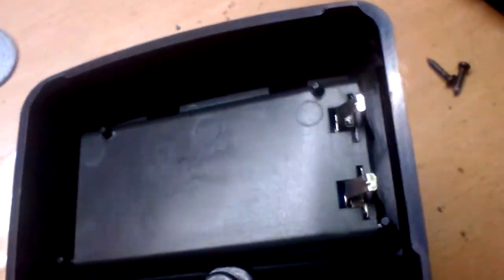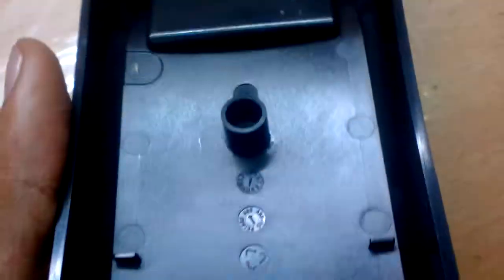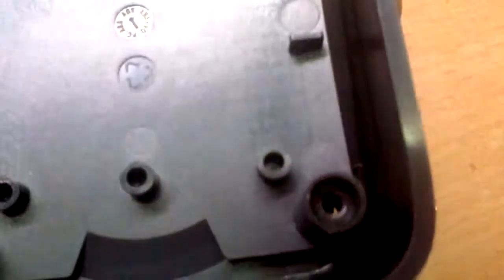There we go — the bottom bar just comes off. Look, you have these contacts for the batteries. Isn't that beautiful? Look at all the markers. The thing itself is not bad; the wall thickness looks decent.